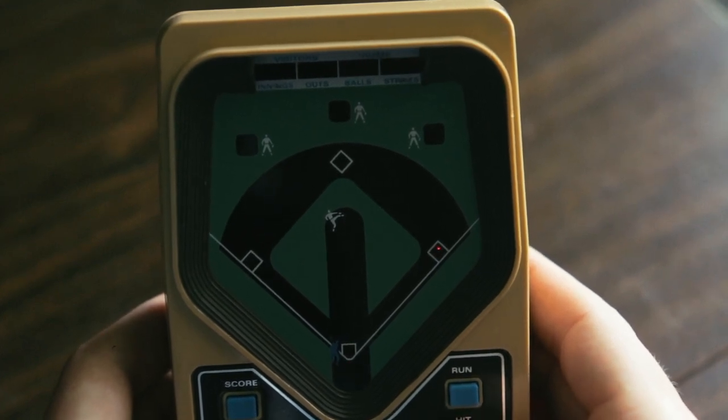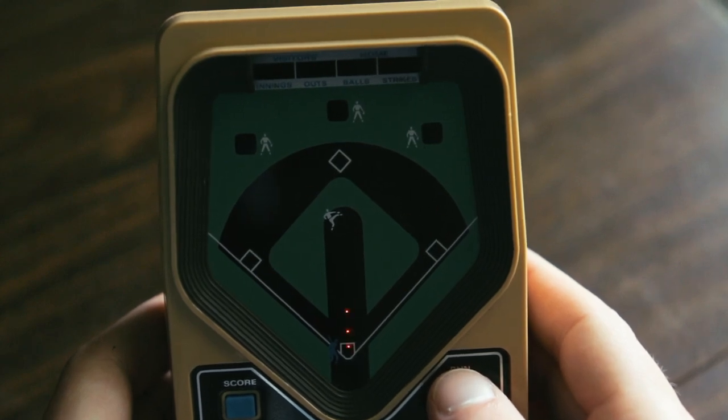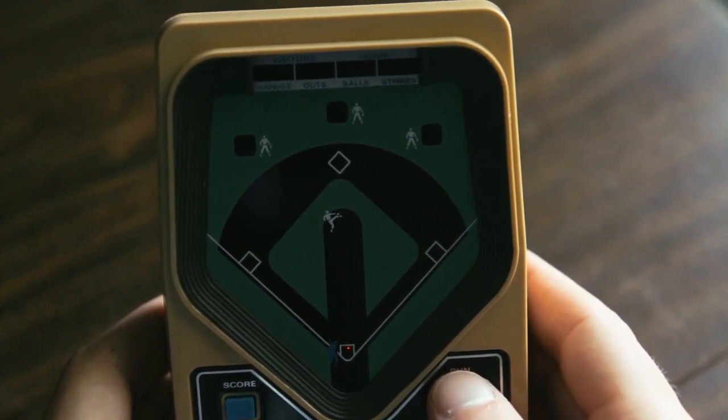When you get a home run, all the lights will make this little spinning animation here, and the game will beep at you. After that, you can just run the bases.